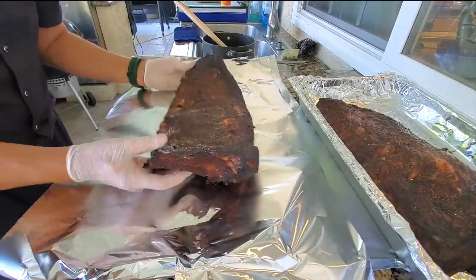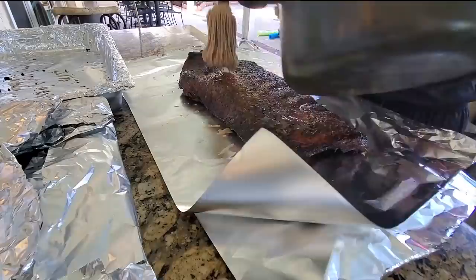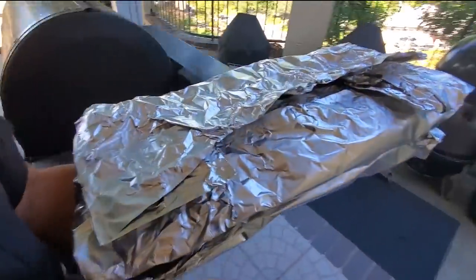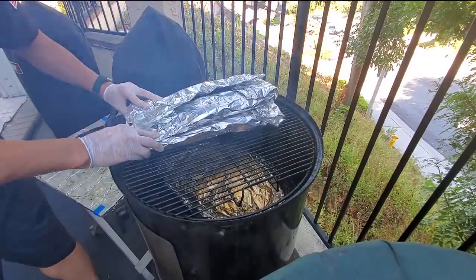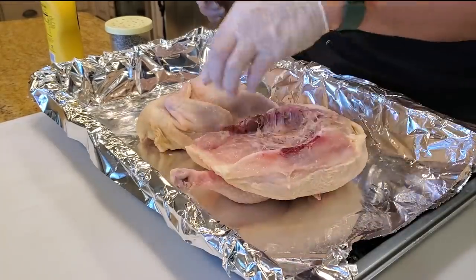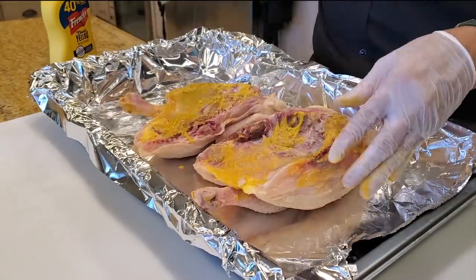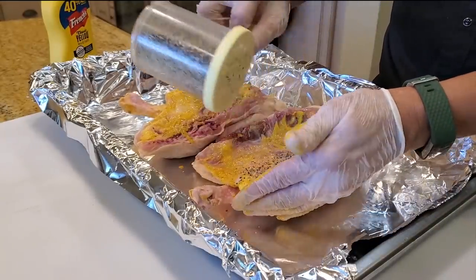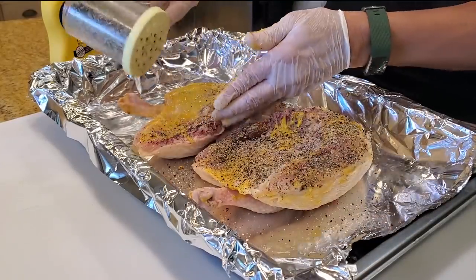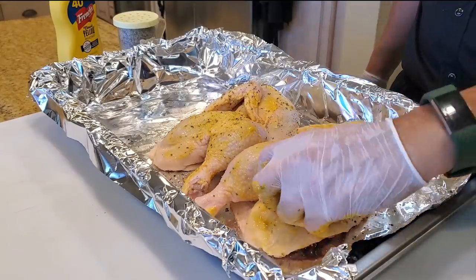The ribs are ready. Let's go ahead and prepare our chicken — I'm going to cook a half chicken just like Tootsie does. A bit of a mustard smear to help the rub stick.